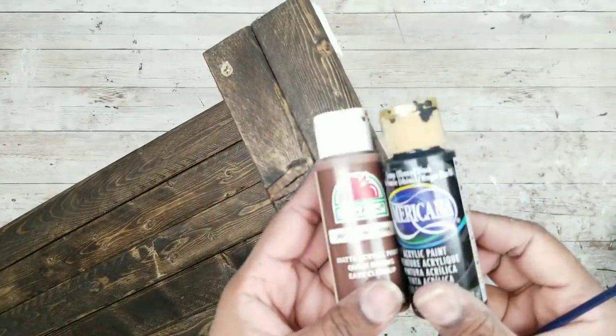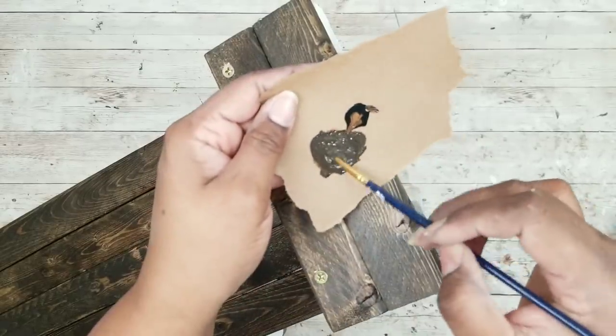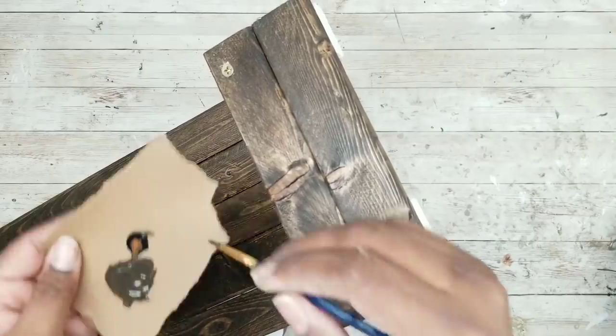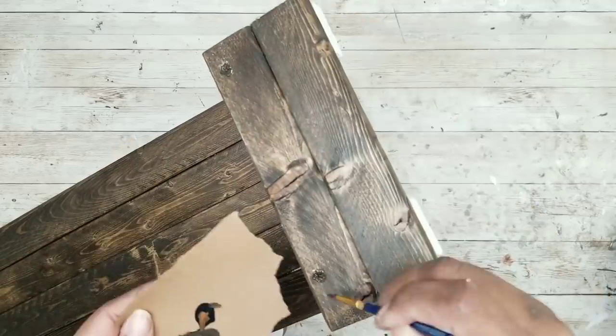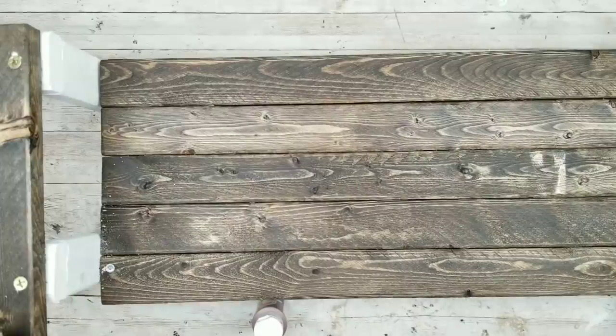Now those wood screws are showing, so I like to cover them up with a little acrylic. I'm mixing some nutmeg brown and some black and just going to dab it on the inside and around that screw head in a color that closely matches the stain. I like to let it dry and then dab a second coat on top when that dries, and that should hold up pretty well throughout the life of the project.